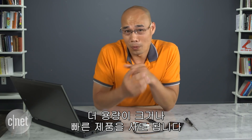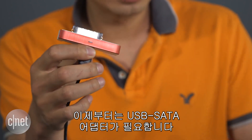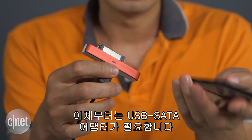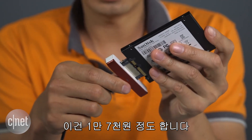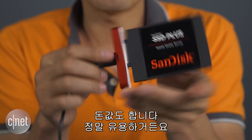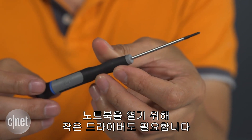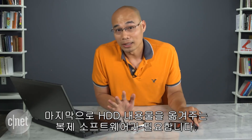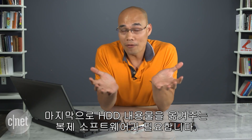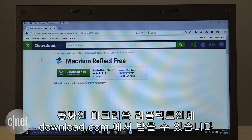For this job you'll also need a USB to SATA adapter, which costs about $15 and is well worth it. You'll also need a small screwdriver to open up the laptop later.